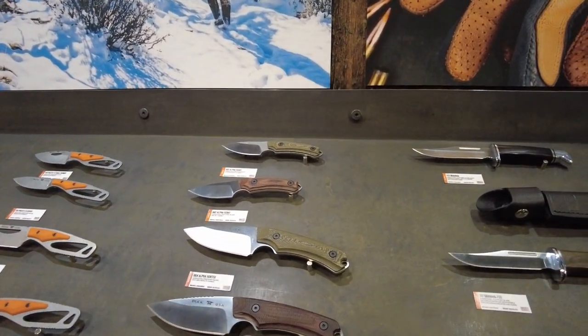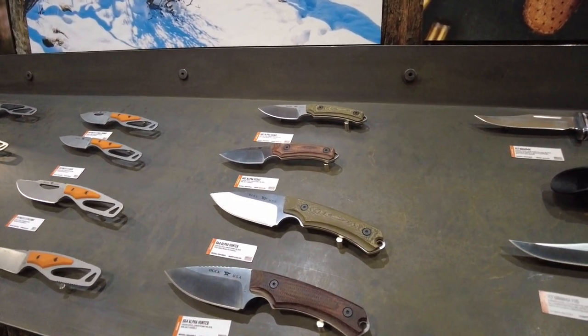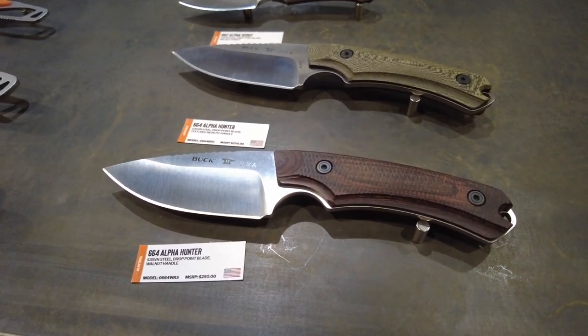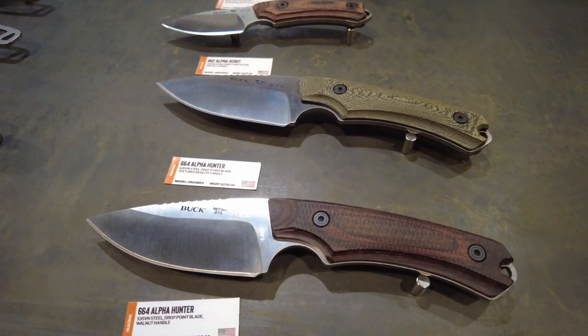I'm here at the Buck booth in the hunting knife section. They're reintroducing a few models that have been discontinued. So we have the Alpha Hunter series, which has S35VN steel — a much higher performance steel that's pretty common these days in the high-end knife area.